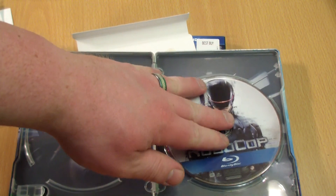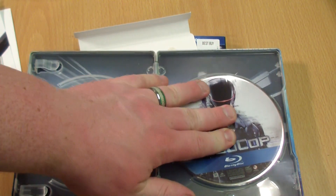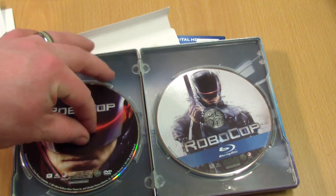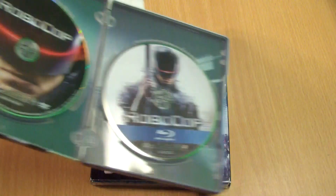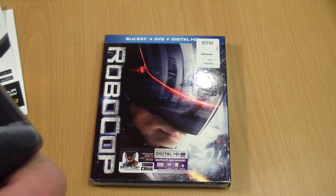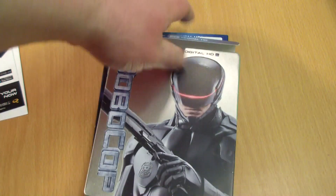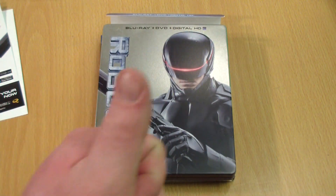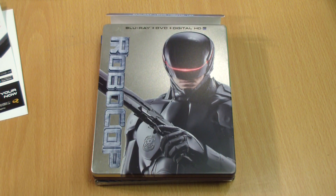I do like this set. I think the price is right at twenty dollars — great set, very attractive, I like the way they put it all together. Typically steelbooks are a lot nicer. But thanks for watching guys — be sure to enter in the giveaway, and if you enjoyed this video give it a thumbs up, and I will see you next time.